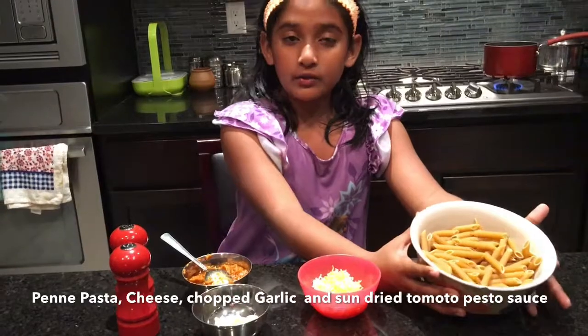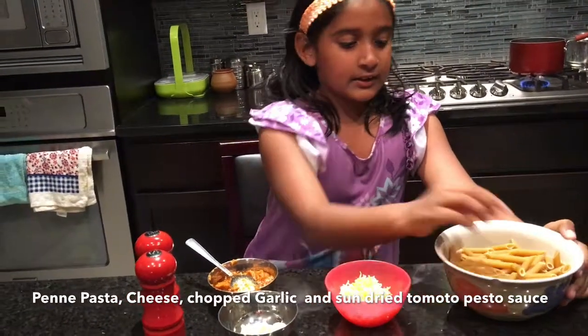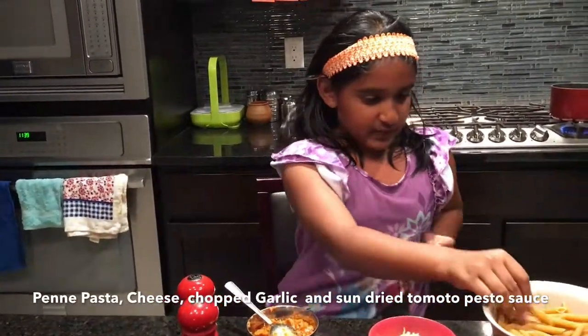I'm going to show you how to do some penne pasta, which is right here. The reason why they're called penne is because they look kind of like pens.